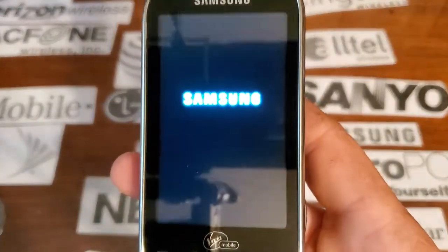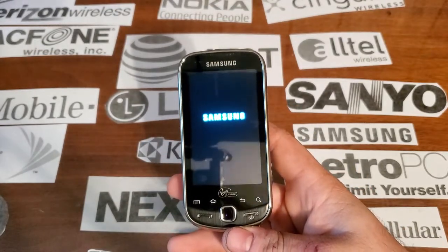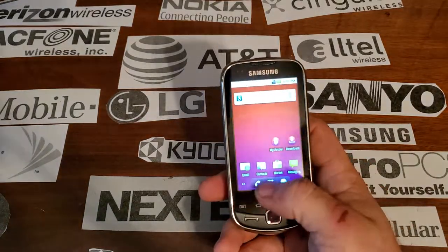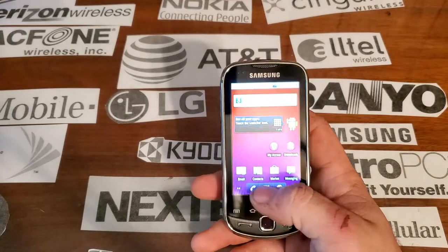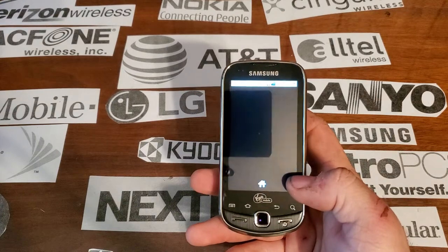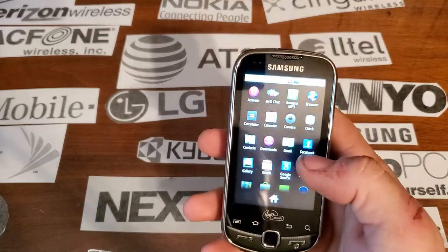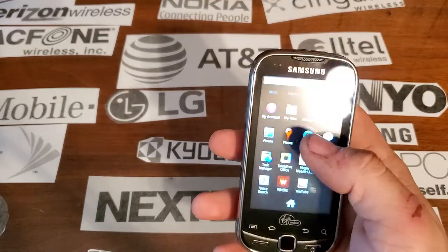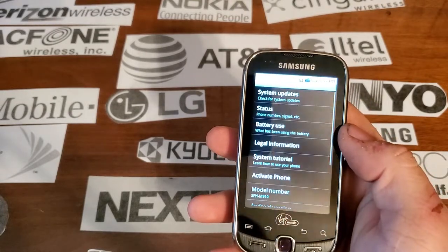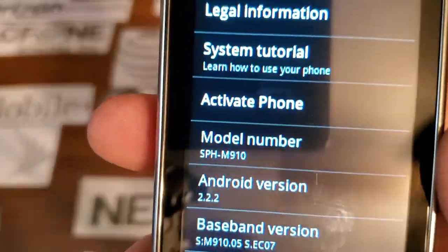The camera's not focused very good on this screen. This is running — let's see what kind of Android. It's very laggy. It is running Android 2.2.2.